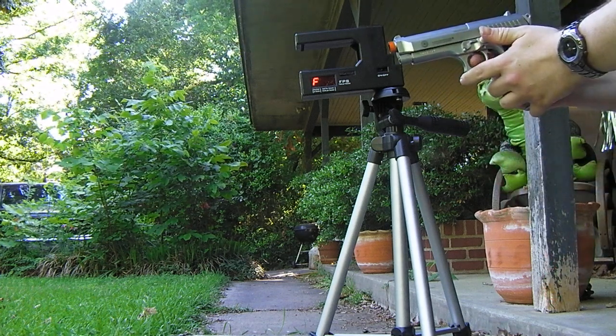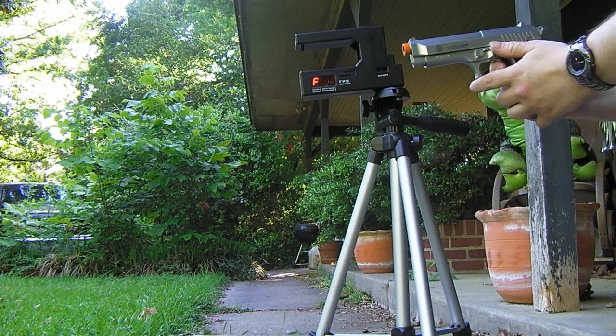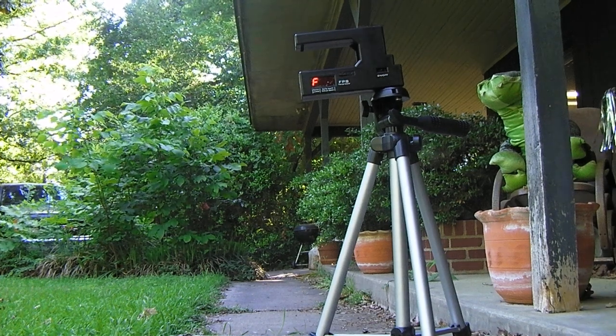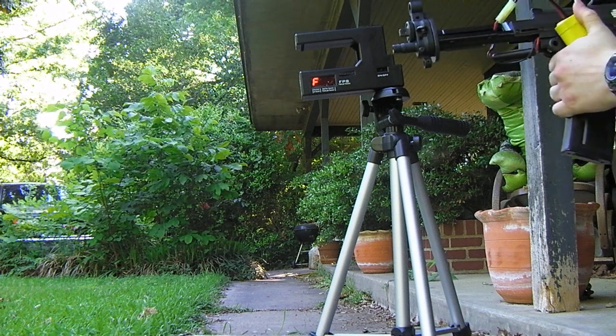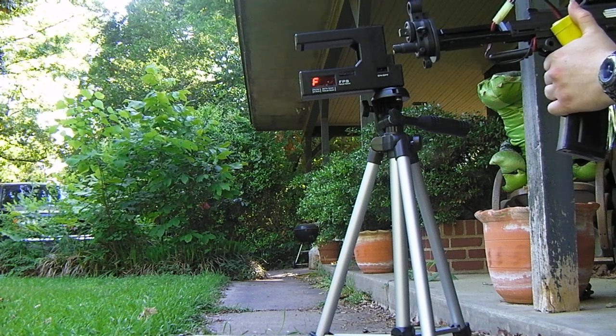There we go. It hasn't seen a thing yet — oh, there we go. It sure has picked up what I'm trying to do. Let's go with the 552. Now let's see what this has to say. Oh, there we go, it finally saw it.